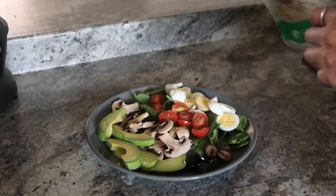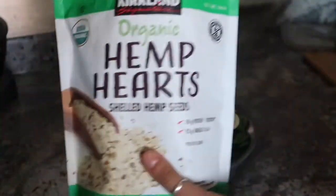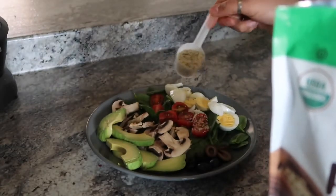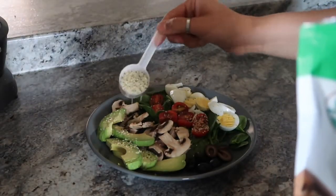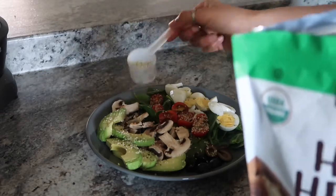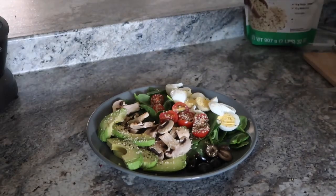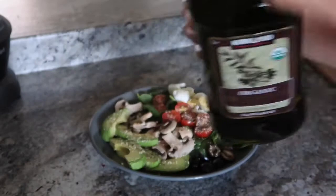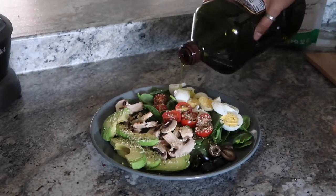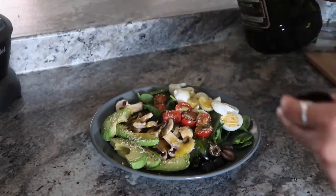I'm over here trying to show y'all health. Next we're doing the little hemp hearts. And there we go. And last but not least, we're throwing on some olive oil. Y'all, I never really measure it out, I just kind of throw it on there because I love oils. A lot of people think oils are bad, which to each their own, but I love them.